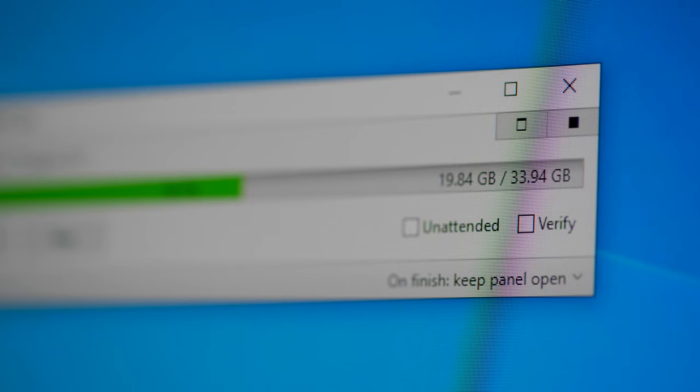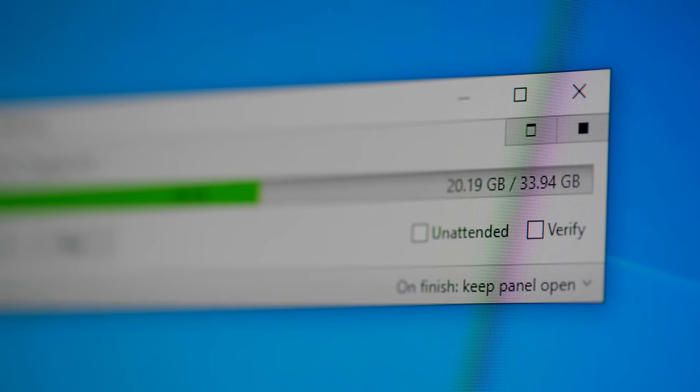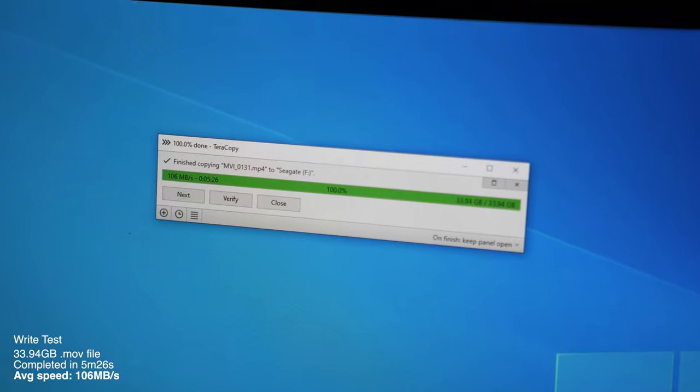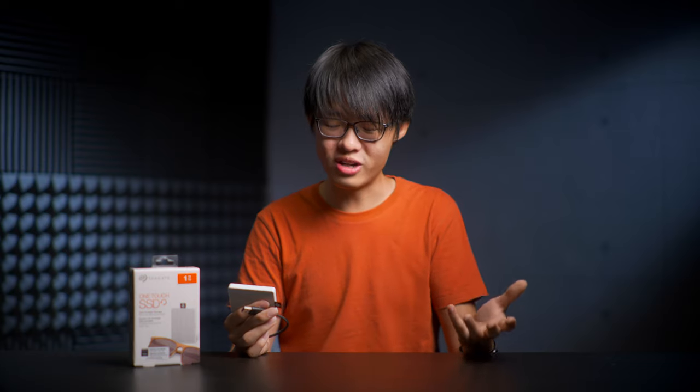So that's exactly what I did for a more real-life test. I copied a large video file — just under 34 gigs — to and from the One Touch SSD. The results were a little more realistic: the 34 gigs of data finished transferring in just under five and a half minutes in my write test, and one second over six minutes in my read test.